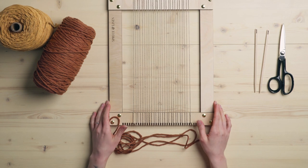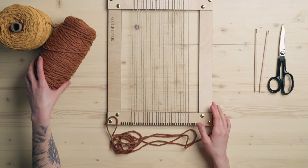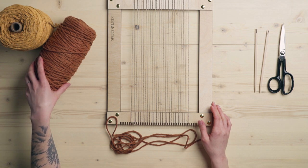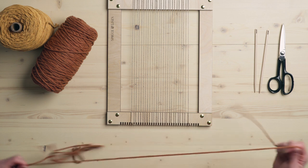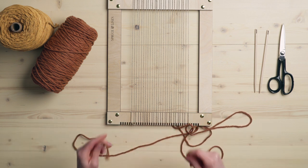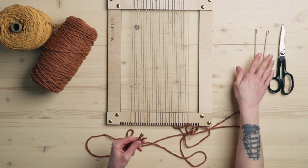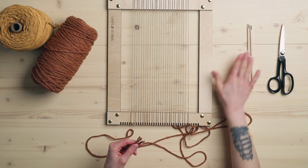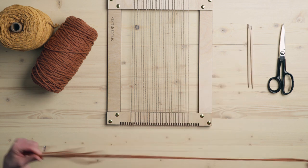I'm going to be using three millimeter cotton rope for this tutorial, but you can use all different thicknesses of rope, you can use yarn, whatever material you like you can do twining with. I'm going to show you a couple of different ways how to do this, both by hand and with tapestry needles, just to give you a few different methods so you can find the one that you like best.